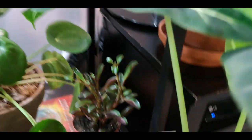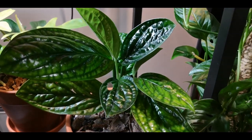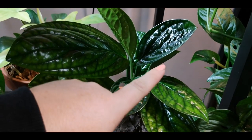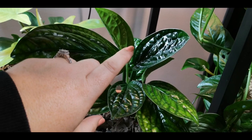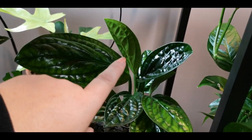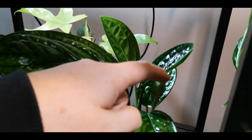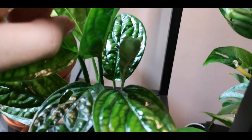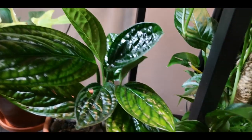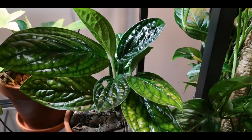Let's move up a shelf. Here is my Monstera Peru. This leaf here came out shortly after I got it, and then this leaf just opened. And if we peek in here, there is a new little guy coming in right there as well. Love this plant — I am so excited for it to get bigger and start to climb and all that stuff.